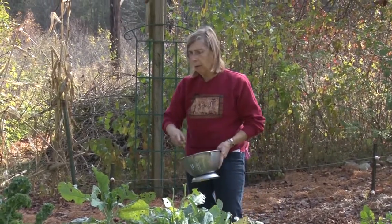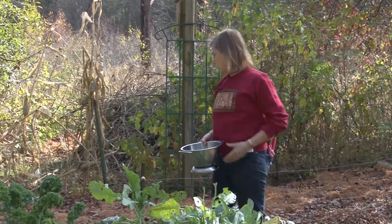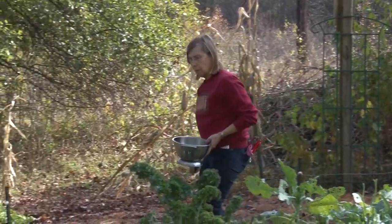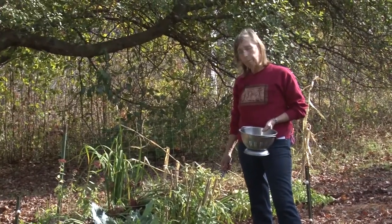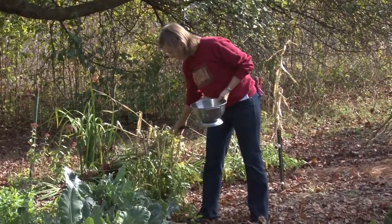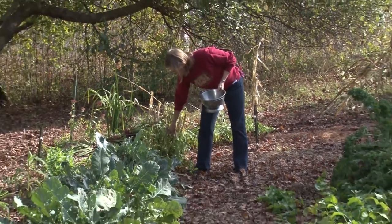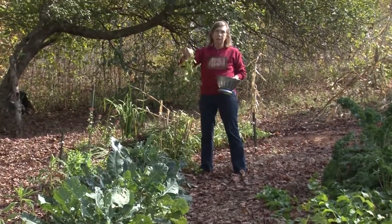I'm also still getting broccoli and kale and parsnips to dig. I picked the regular celery, but I have cutting celery that's still going strong. I also have lovage, and if I didn't pick any and dry it earlier, I could come out now and pick it. This is great for the Thanksgiving stuffing that I'll be making later on.